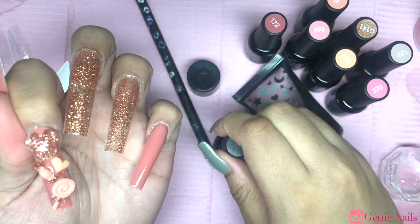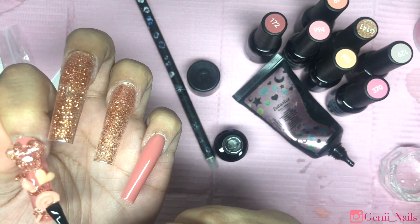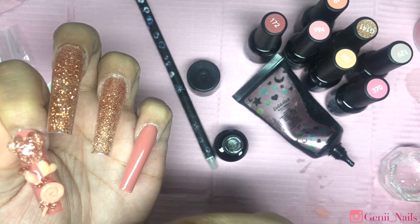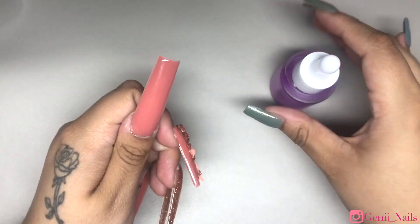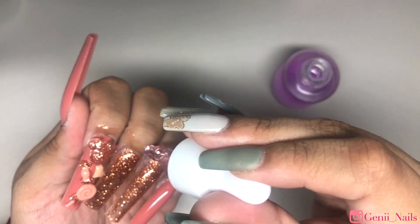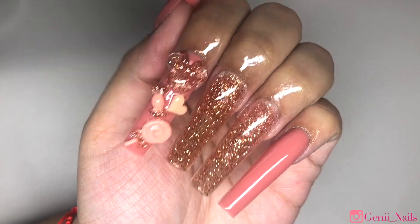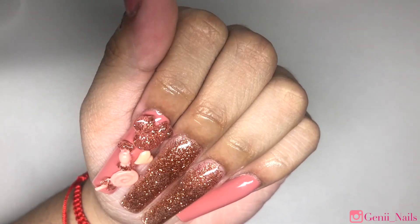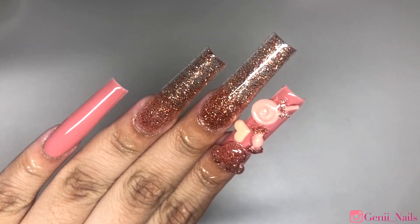The colors look absolutely stunning — very opaque and pigmented. This is the nude collection by the way. Lastly I'm going ahead and applying some House of Supply cuticle oil, and that is it for today's video. I hope you guys enjoyed! Don't forget to give this video a thumbs up to let me know to continue creating content like this, hit that notification bell to never miss any uploads, and subscribe if you haven't already. It means the absolute world — I love you all and I'll see you in the next upload.